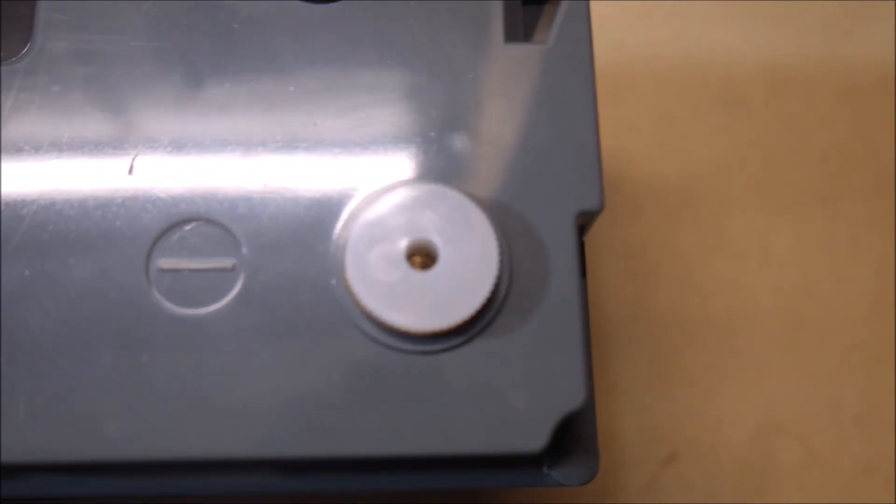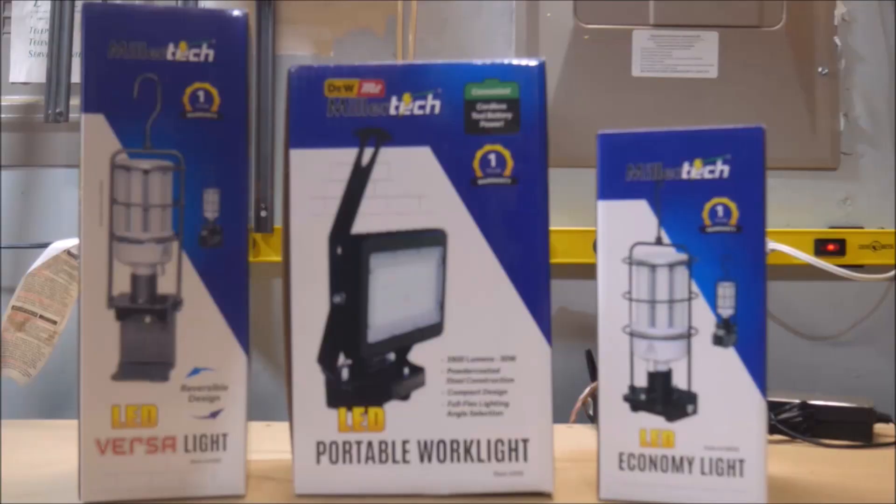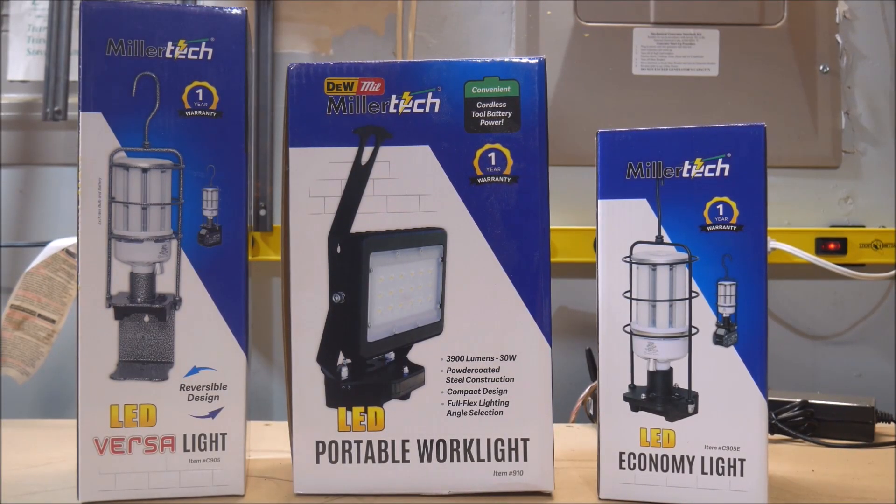These are now up for sale on my web store, so look for links in the video description to check them out. Next up are some products that aren't really new to Millertech, but are new to my web store.